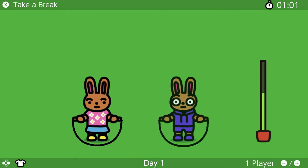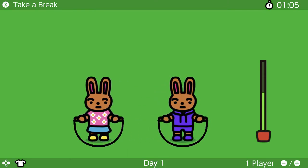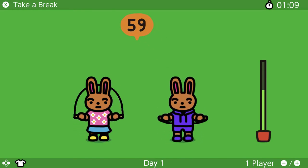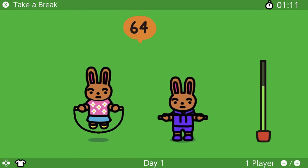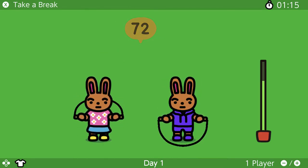I feel like there should be a button to reset in case you mess up and do it wrong. I don't know how it works with two players. Okay, you have one Joy-Con each, I think — yeah, this is the right Joy-Con, this is the left Joy-Con. Interesting.